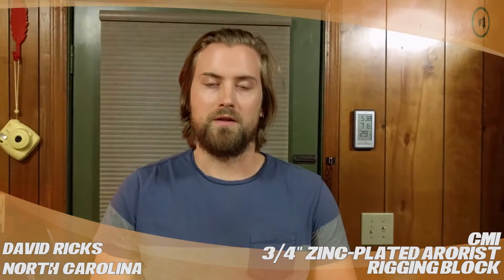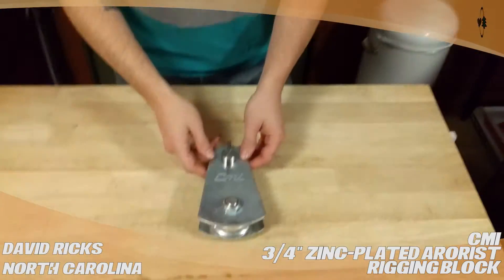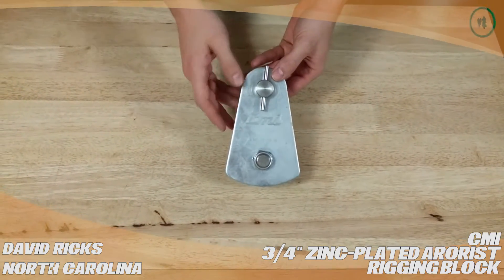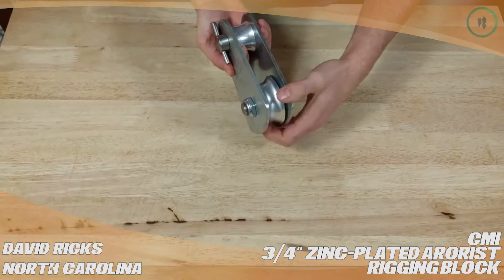Hi, this is David Ricks from Chapel Hill, North Carolina, and I'm doing a TreeStuff.com product review. I'm talking about the CMI Zinc-Plated Arborist Rigging Block. This accepts up to ¾ inch capacity rope.